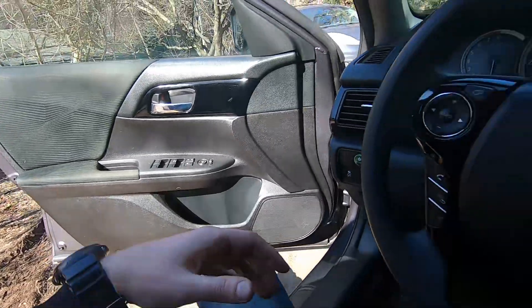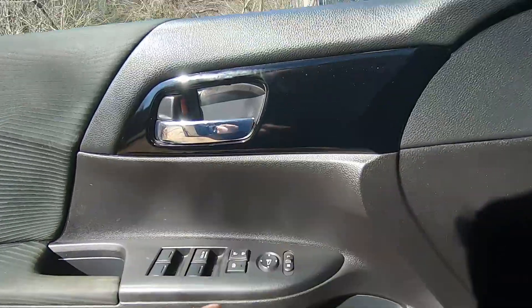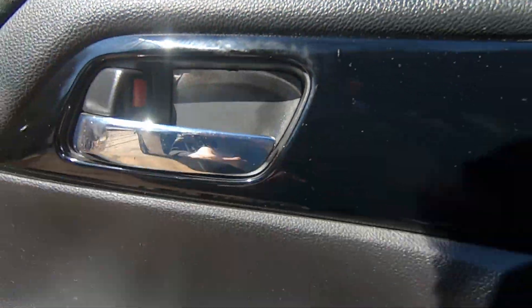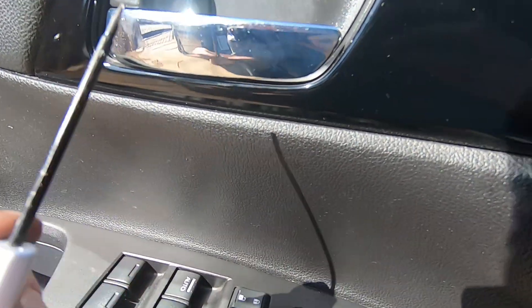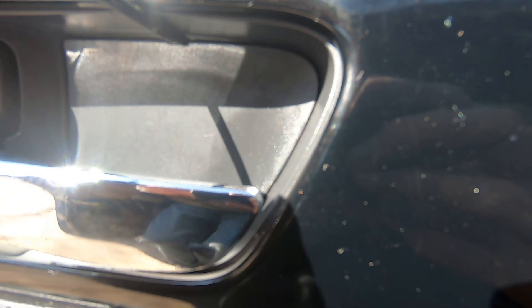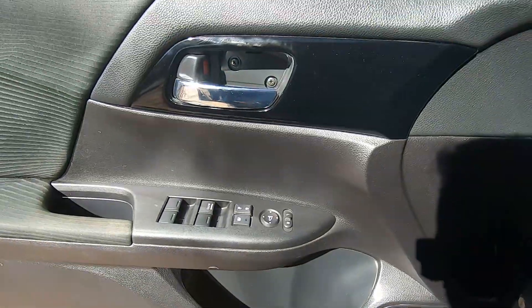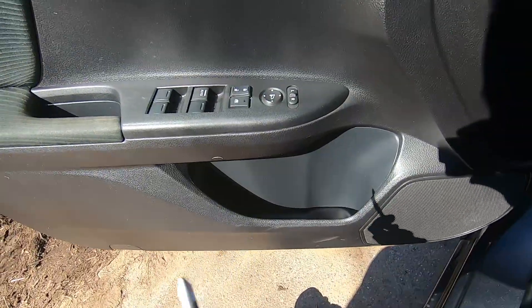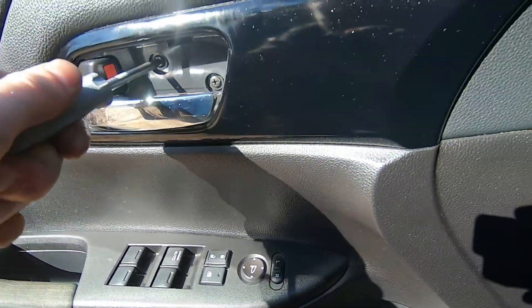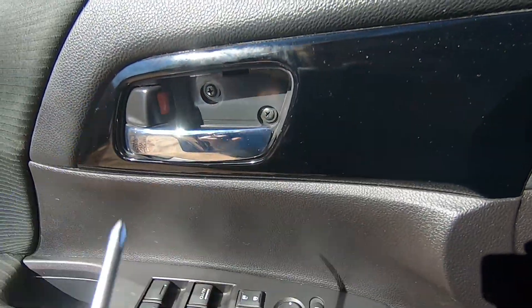First thing we're gonna do, we need to get something to get this plastic cover out. I'm using a little flat head screwdriver, putting it in here and taking the cover out carefully. Try to do this with two hands and don't scratch anything. After you have this out, use a Phillips screwdriver and remove these two screws — one and two.